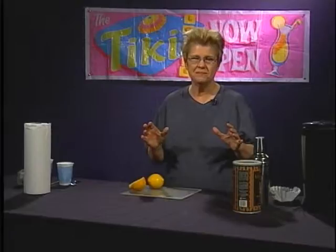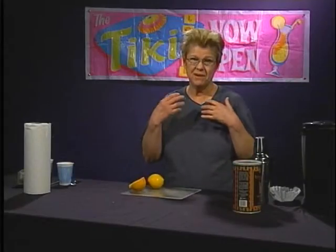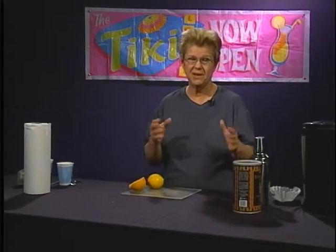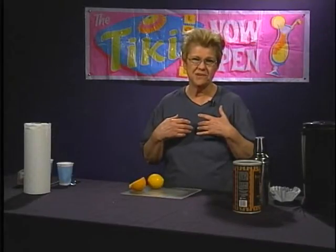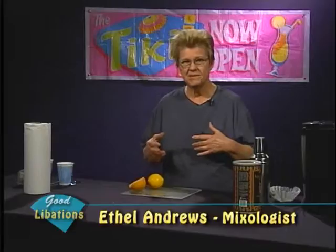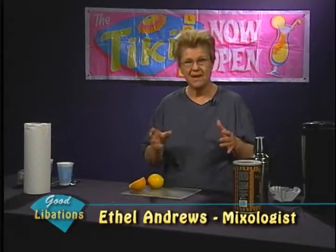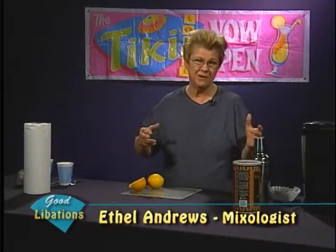Welcome to Good Libations. We have a nice episode in store for you today. This is our show that deals with making truly fine cocktails and hopefully unique cocktails. I'm Ethel Andrews, I'm a mixologist, and we're going to discuss some cocktails that we have made in the past today with the different nuances as we have done on a previous show.